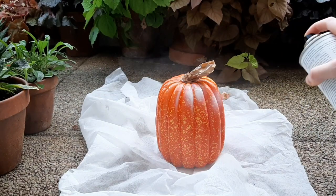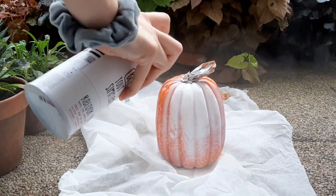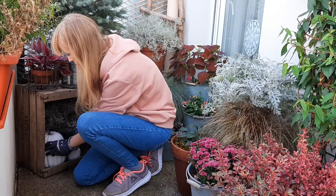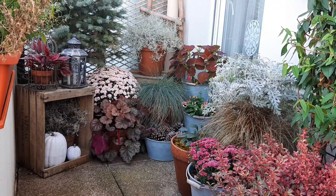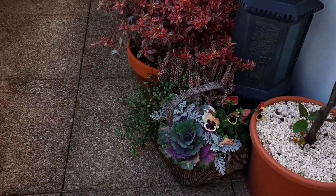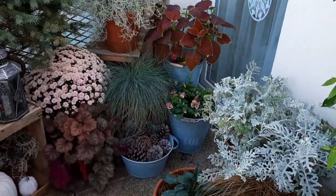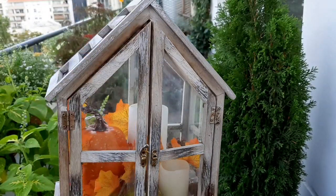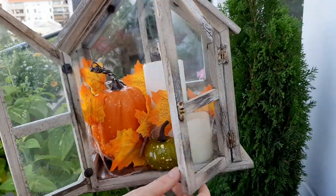Now I'll add some little accents like pumpkins. I bought orange pumpkins but since they don't fit with the color theme, I'm painting them white. These are artificial pumpkins. I actually spent a lot of time rearranging the pots because I wasn't sure how I wanted them placed, and I kept moving them around until I finally found a good layout. I also had this empty house lantern and added a few decorations inside to make it look more festive.